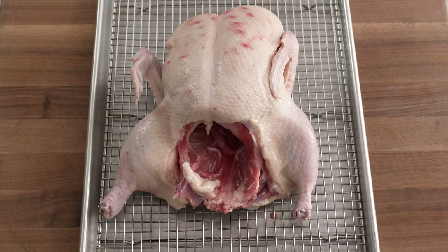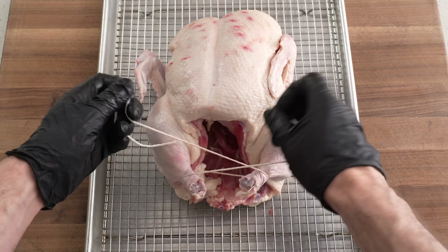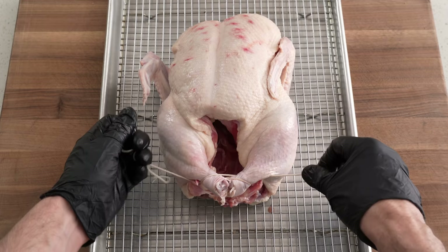Once that's all cleaned up, I'm going to tie together the legs, or truss them. This is going to help cook the whole duck as a solid unit and keep it from drying out in the oven. Once I've got that string pulled under each leg bone, I'm going to crisscross it and pull it tight, then put the string under each leg, create a little X in the middle, pull it again, and tie it off.